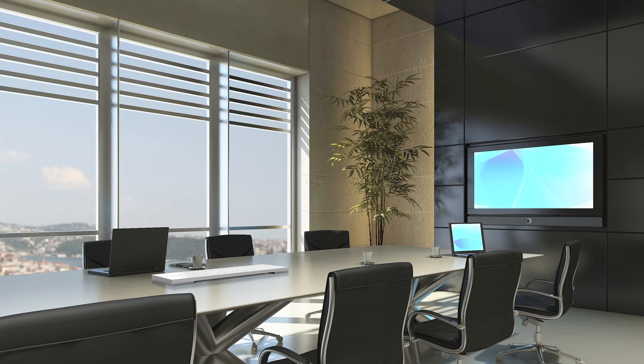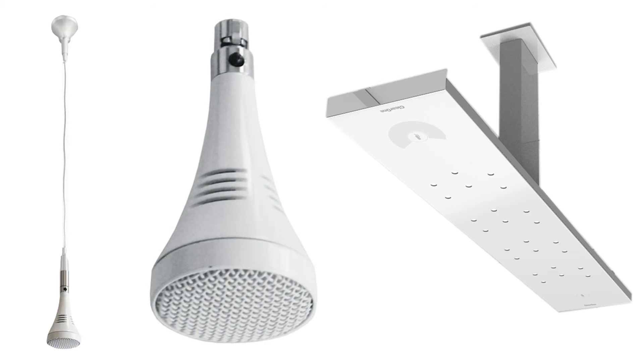The ClearOne Beam Forming Microphone Array is convenient. Fewer microphones are required for conferencing applications. No holes need to be drilled into conference tables or ceiling tiles to mount multiple microphones. From a hardware perspective, the ultra-sleek design minimizes the visual presence of microphones in the room.